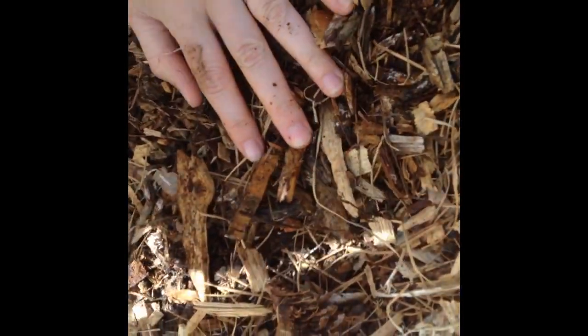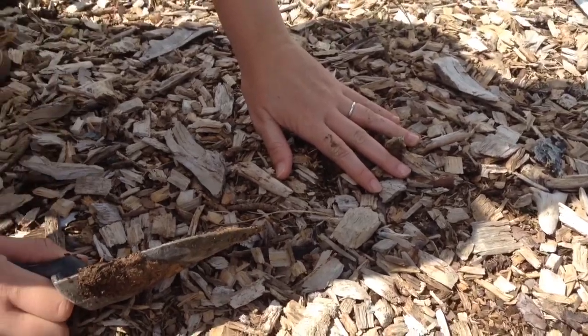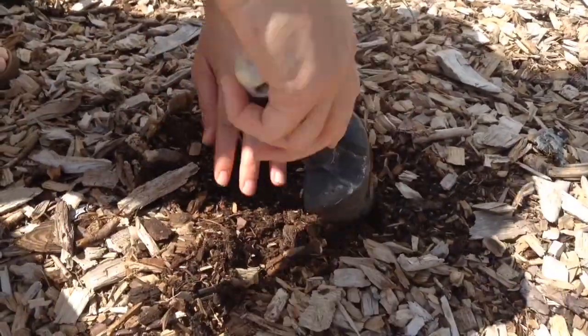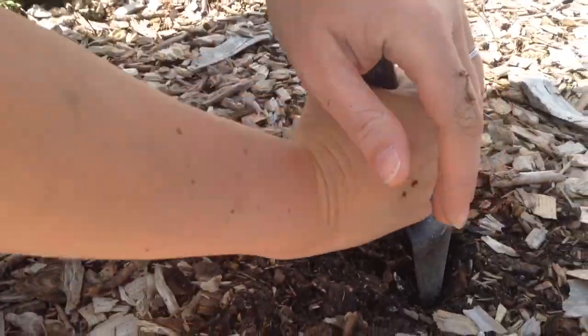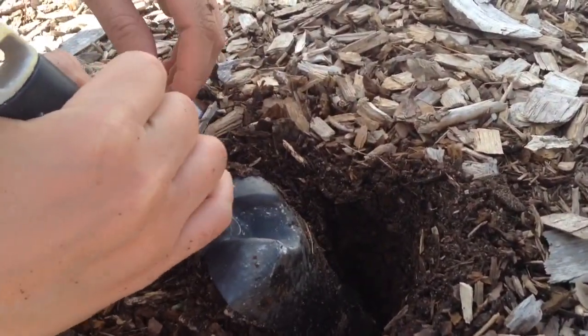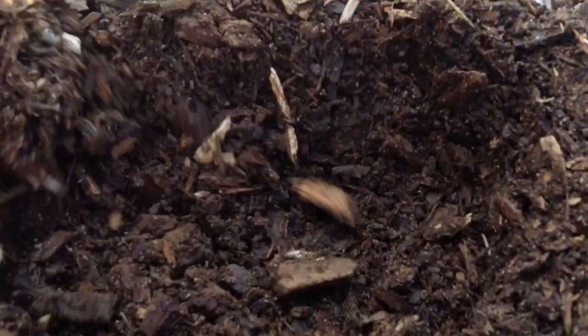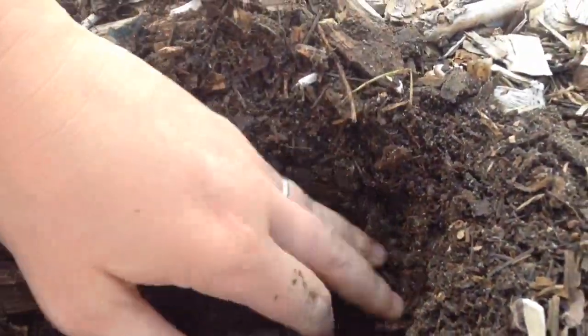Now let me show you a section we also covered two years ago, but where we emptied out the coop and put chicken manure down before the wood chips. I can already tell there's a difference. Looking down in that hole — wood chips and chicken manure really makes a big difference. I don't see any clay until six inches down. So about five inches of good composted wood chips mixed with chicken manure, and then the sixth inch is still hard clay.